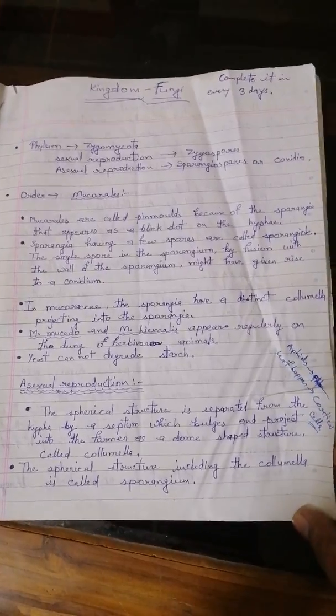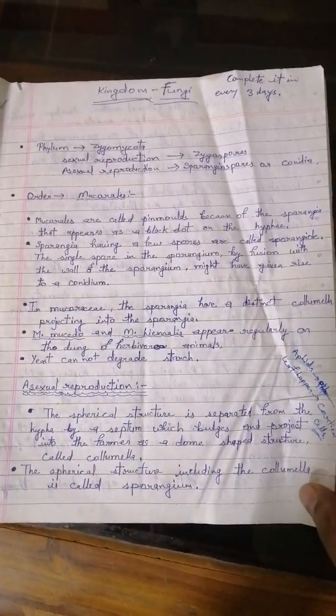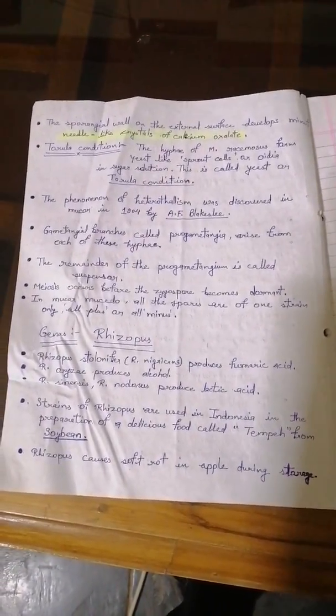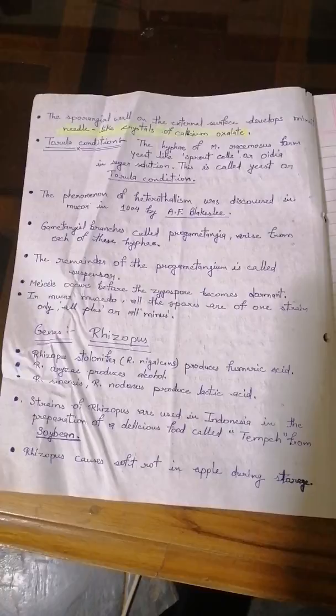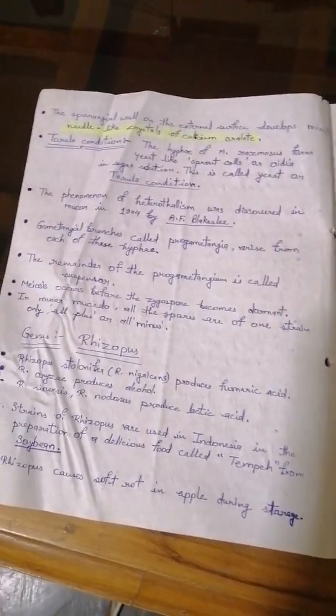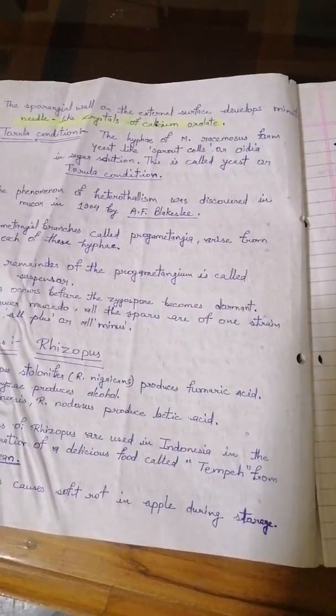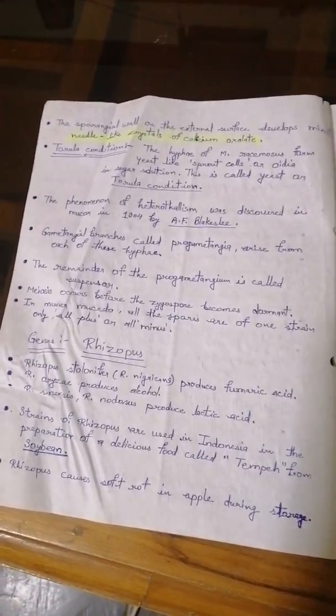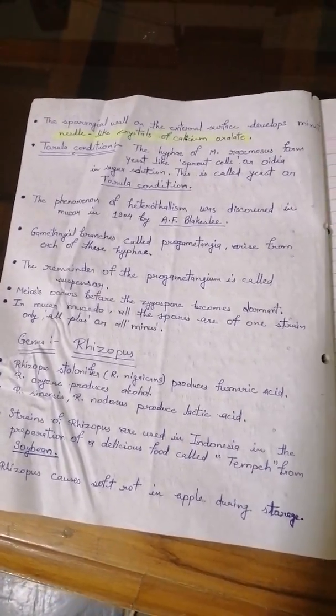This is the notes and this is the first phylum — Zygomycota — under which Mucorales and Rhizopus come. These notes will be very helpful for preparation because I have read the H.C. Dubey book three times and made these notes. If you read only these notes, you will be able to answer 100% of the questions in ICAR JRF Plant Sciences.